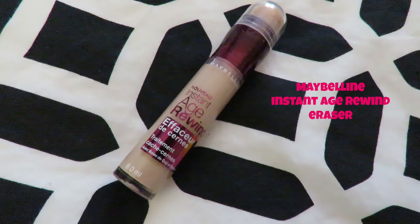Skipping foundation and heading straight to concealer, I'm using Instant Age Rewind by Maybelline. I'm putting that underneath my eyes in an outside triangle shape, then on my chin, down my nose, up my forehead a little bit, and above my jawline. I use my concealer more as a highlighter, and once it's all in place I blend it in with my fingers.